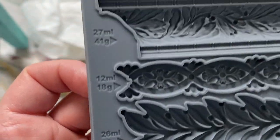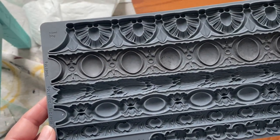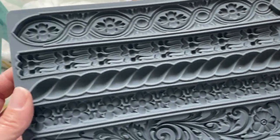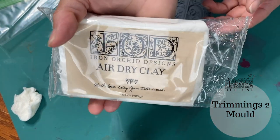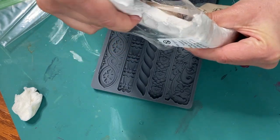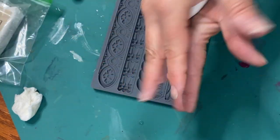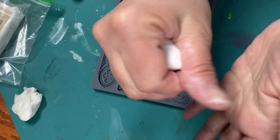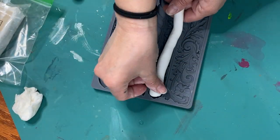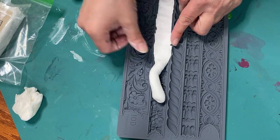That section in the front — I knew I wanted to add a little bit of detail there, but it's really hard to get a stencil in. So I decided to use some air dry clay and one of the Trimmings molds from IOD. I looked at Trimmings 1, Trimmings 2, and Trimmings 3, and ultimately decided on a piece from the Trimmings 2 mold. Air dry clay is super easy to work with — you just rip off a piece, roll it back and forth in your hands to warm it up and make it more pliable, roll it into a snake, and gently push it into the mold.